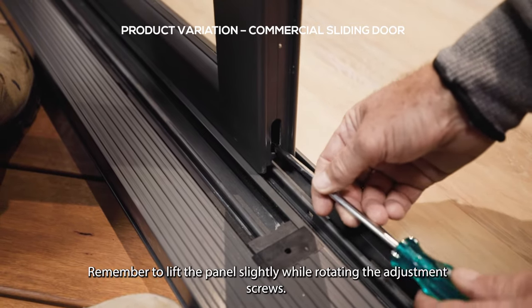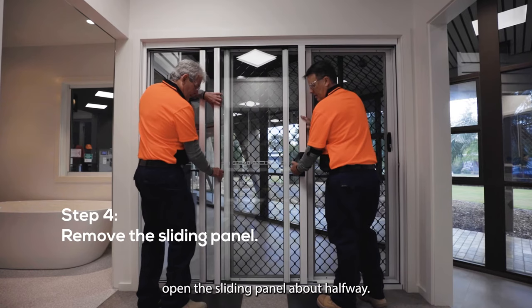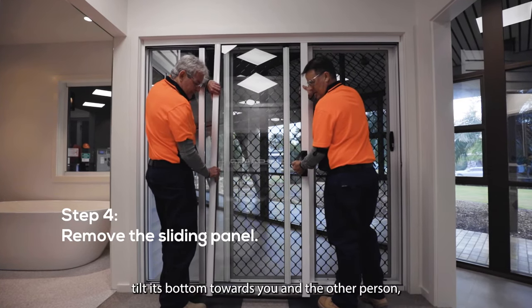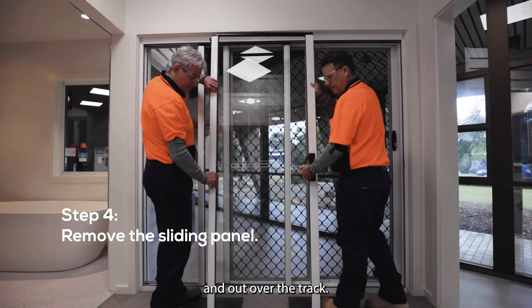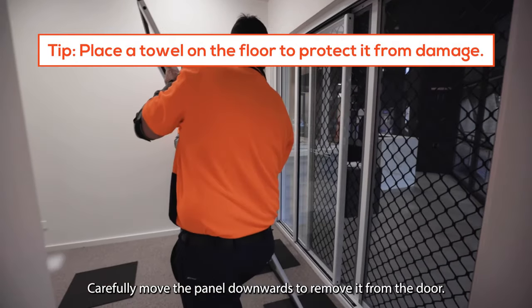Standing on the inside, open the sliding panel about halfway. Lift the panel, tilt its bottom towards you and the other person, and out over the track. Carefully move the panel downwards to remove it from the door.